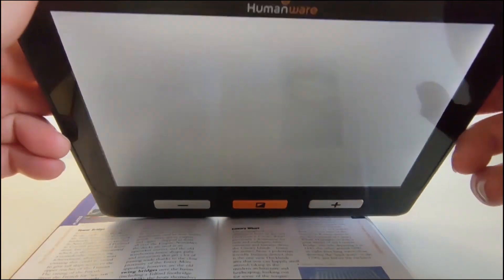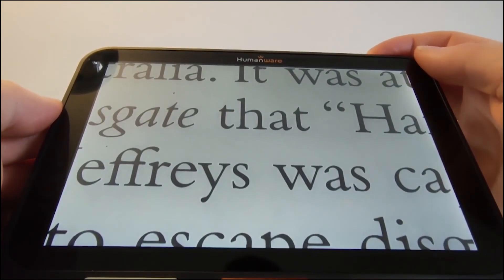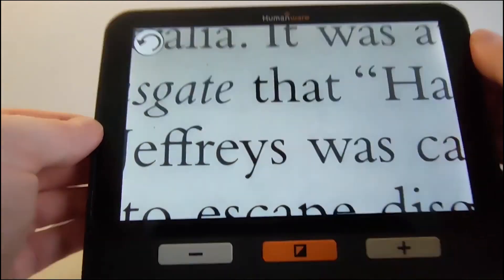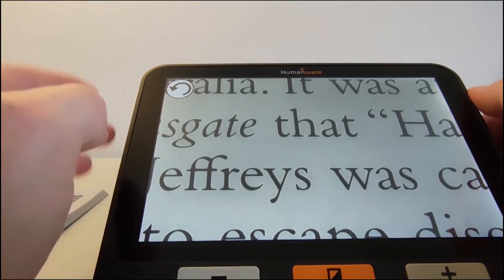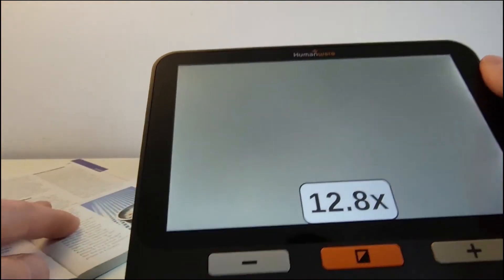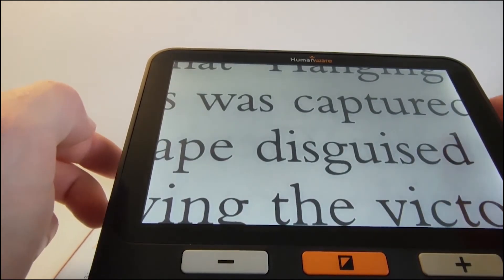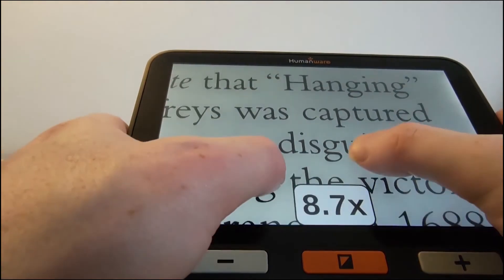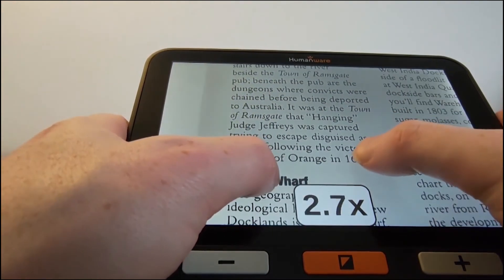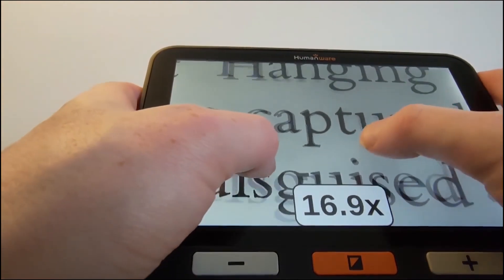The camera button on the top is separate from the power button. We can capture something with it, and then — without the book directly underneath — we have that image captured on screen. We can press the button at the top left on screen to return to a live image. While it has physical buttons, this device can also be controlled by touchscreen — you can pinch the screen together or apart to change the magnification level.